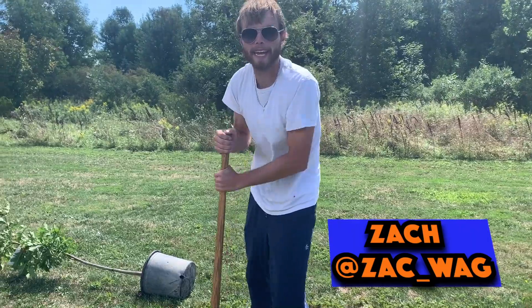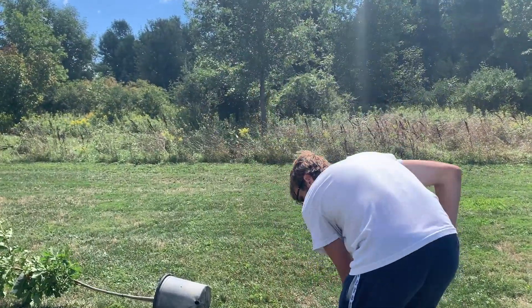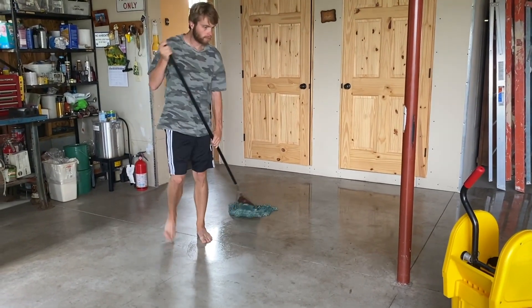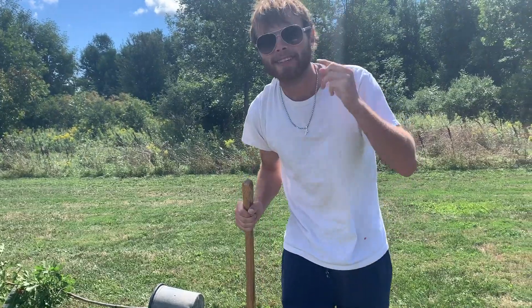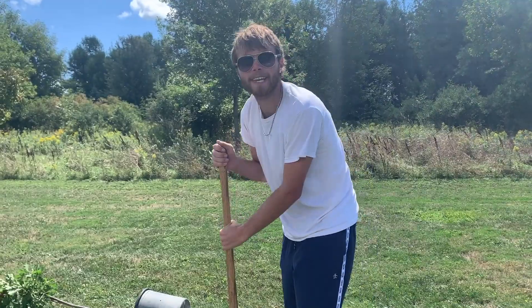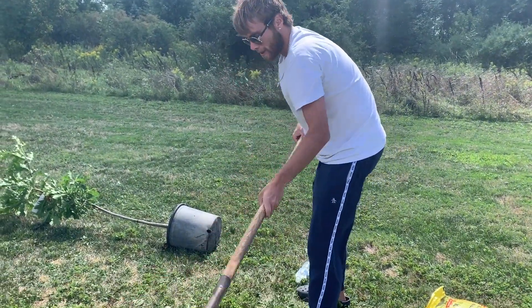I'm out here working with the man again, AKA Johnny Savage. That guy's always got some sort of project for me to do. Who do you know that's out here in Chanel shades with a nice icy chain digging holes? Nobody else.